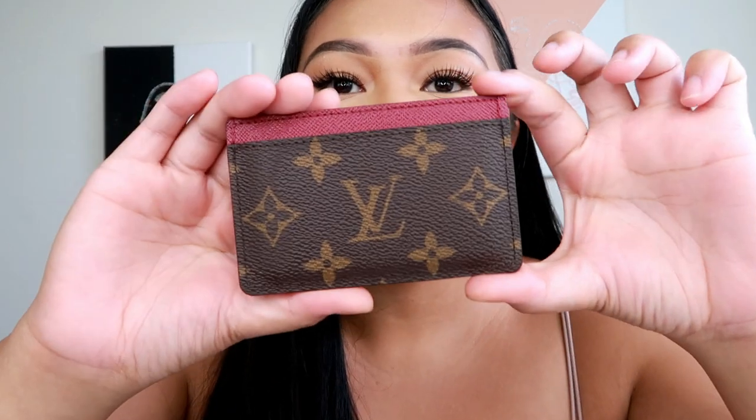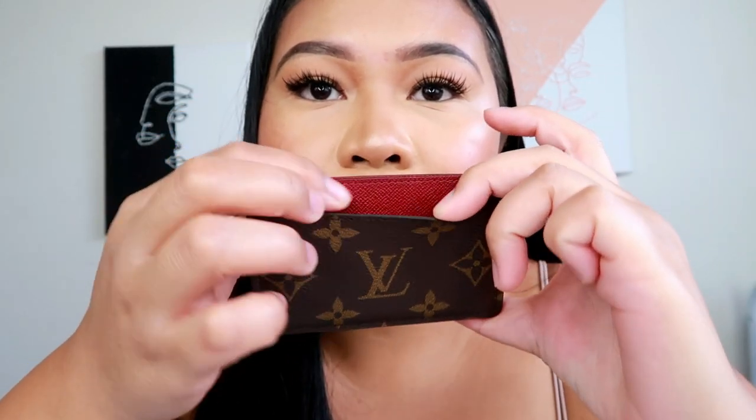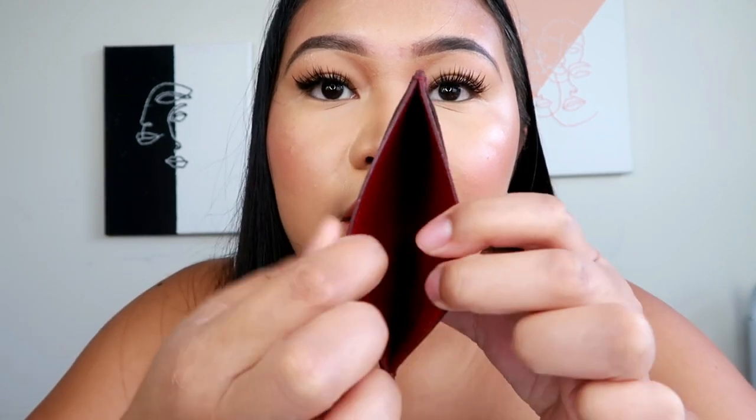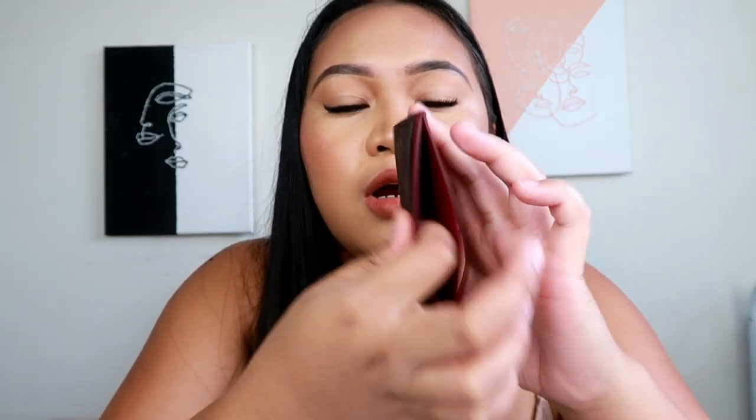This card case is in Fuchsia. They do have the one in monogram and also the new reverse monogram, which I've been eyeing, but it's still out of stock and really hard to find. This is the card holder — it has one slit in the front, one in the back, and another slit in the middle. You can put about three or four cards and cash, but it will look a little bulky.